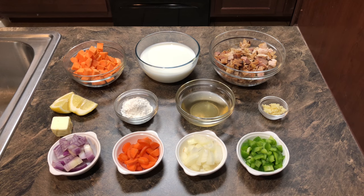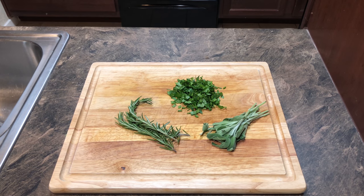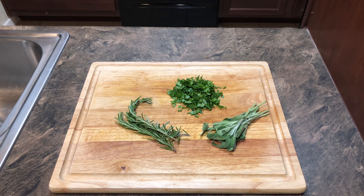Now it's time to conquer the filling. Every single ingredient is something I had left over from Thanksgiving dinner: sweet potatoes, milk, turkey and ham, lemon, flour, chicken broth, garlic cloves, butter, shallots, carrots, white onion, and green bell pepper. I cut mine into half-inch pieces, but you can go bigger — just make sure you have enough room for everything to fit into your pie crust. We'll also need fresh parsley, fresh rosemary, and fresh sage leaves. Before you begin, take your sweet potatoes and bring them to a boil; let them cook for about five minutes. You don't want to cook them too much, but you want to get them soft enough to get a head start while cooking in the oven.